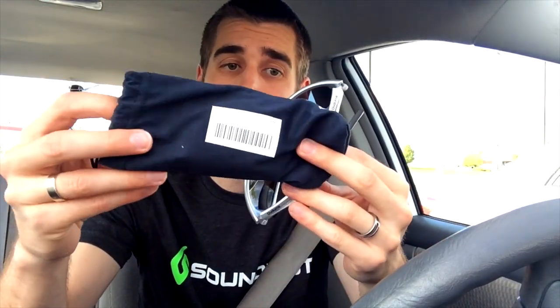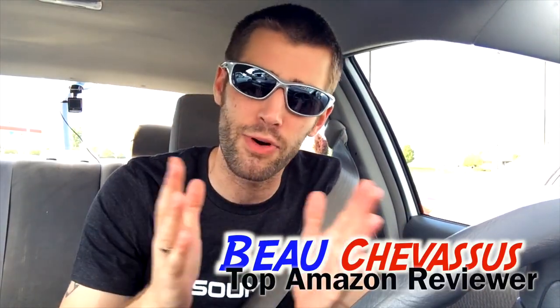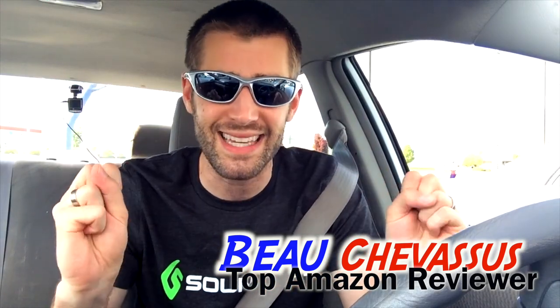They do come with a small soft bag that you can use to clean them, and there's all sorts of other cleaning accessories in here as well — lots of goodies, very cool of them. I hope this demonstration on these Dudema sunglasses has been informative in determining whether or not you should buy these. My name is Bo Shevesu and I look forward to reviewing and testing more fantastic things here on Amazon.com.